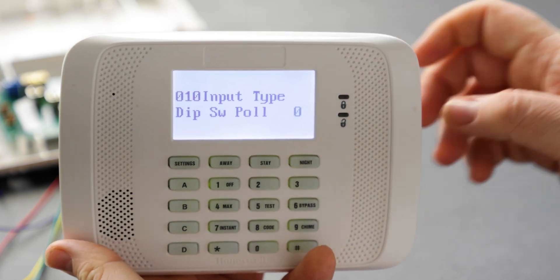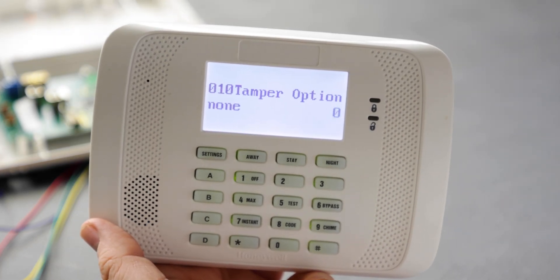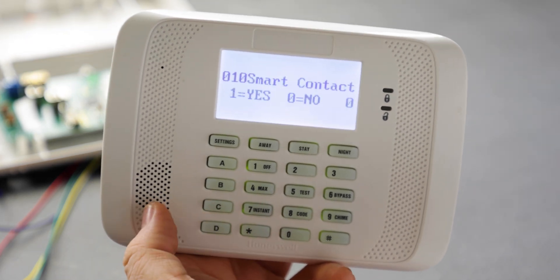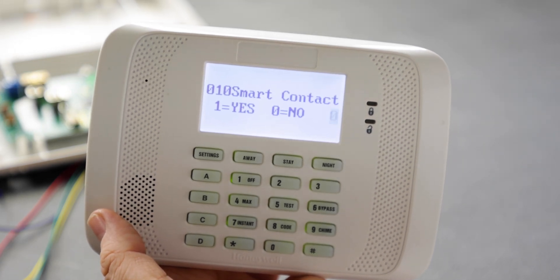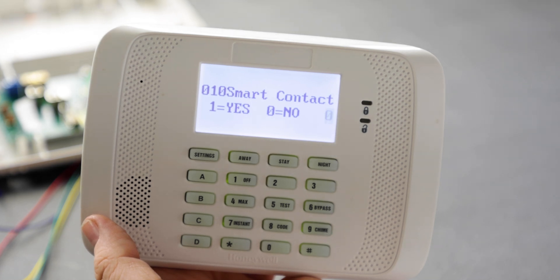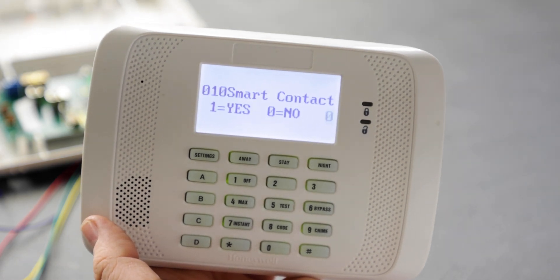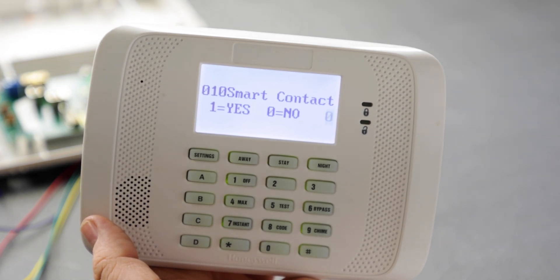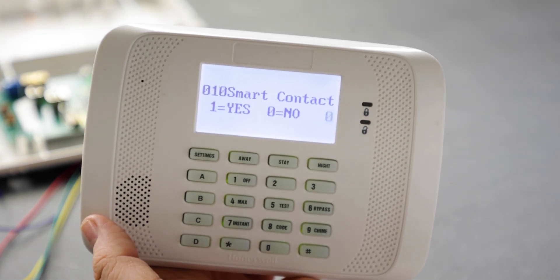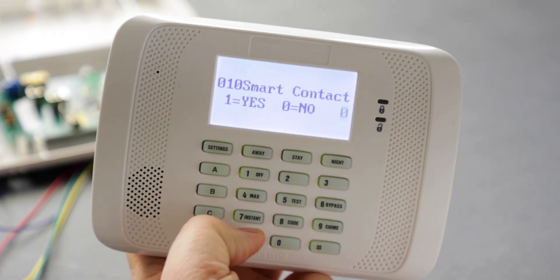Let's go back and select input type 3 since this is a supervised security device. The tamper option: wireless devices have a built-in tamper, so leave it at zero and hit star. Smart contact: only motions and smoke detectors typically have this feature. For smoke detectors it sends a trouble signal if the head gets dirty; for motions in high-traffic areas it auto-restores the zone after a fault. Since we're using a door contact, we won't enable it.